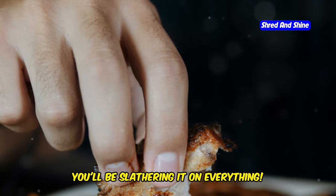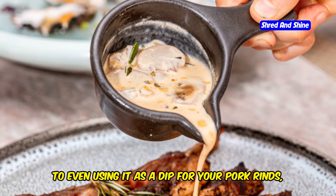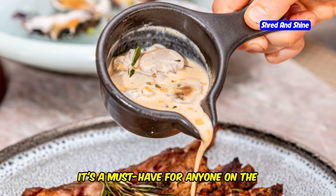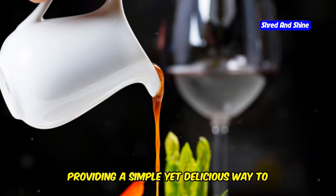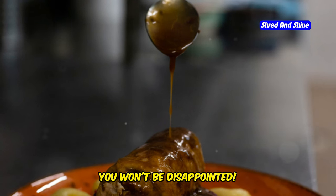Trust me, once you try this, you'll be slathering it on everything. From burgers to ribs, to even using it as a dip for your pork rinds, this sauce is incredibly versatile. It's a must-have for anyone on the carnivore diet, providing a simple yet delicious way to enhance your meals. So go ahead, give it a try, and discover your new go-to sauce for all things carnivore. You won't be disappointed.